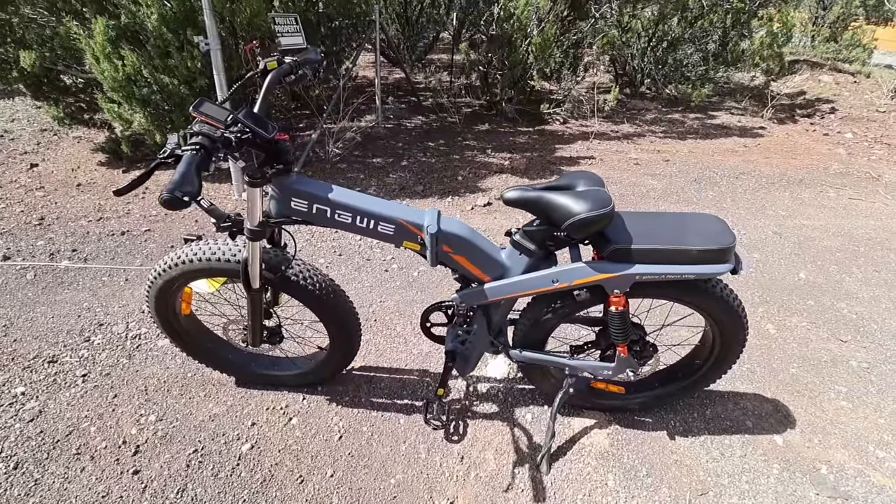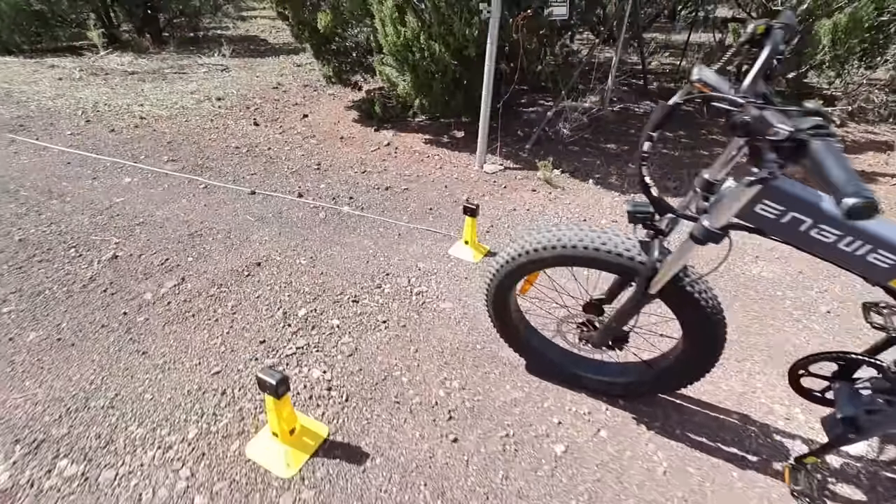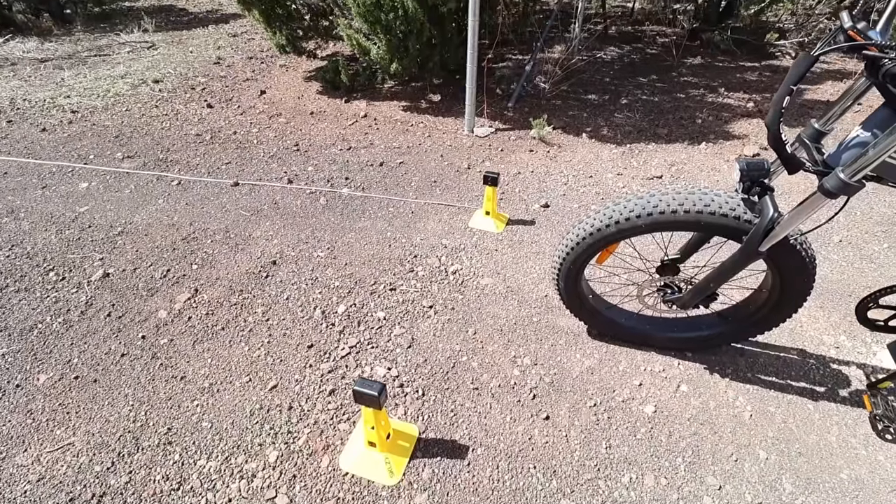Back a few days later at a secret undisclosed location for further testing of the Yigwe X-24 — zero to 60-foot acceleration runs. I have cones that automatically time me between two 60-foot markers. Knowing my weight and the bike's weight, I can use simple math to determine how much power the motor puts out. They claim a 1,000-watt motor with a maximum of 1,200 watts — let's find out which it is.